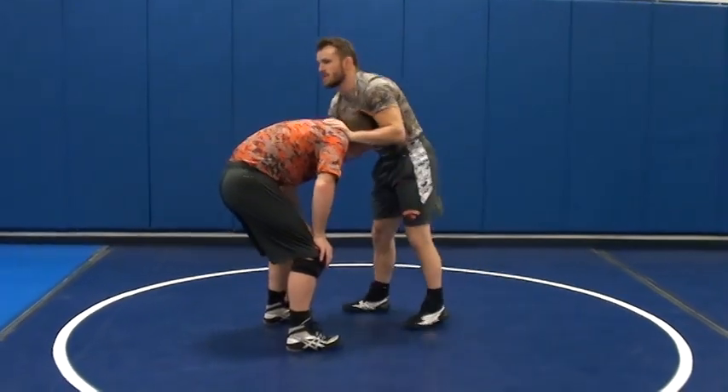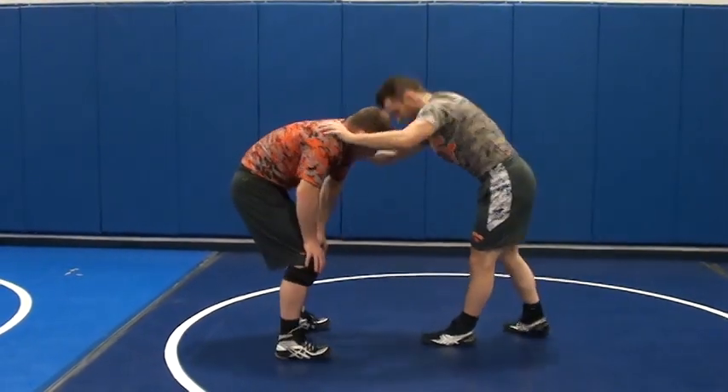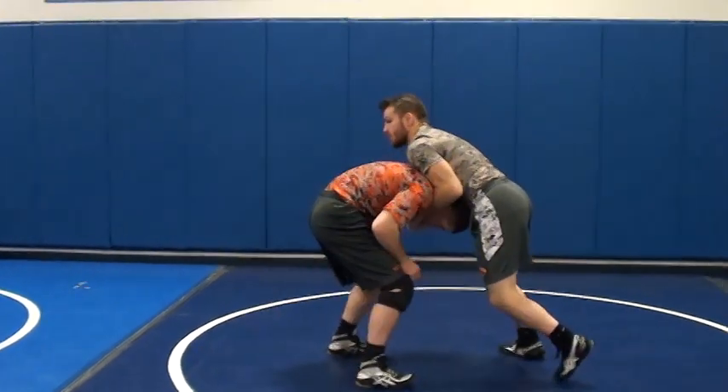We're going to do everything we did. We've worked on everything. Get our head in position, get our claw. Push with the head, pull with the arm. Pull him down.